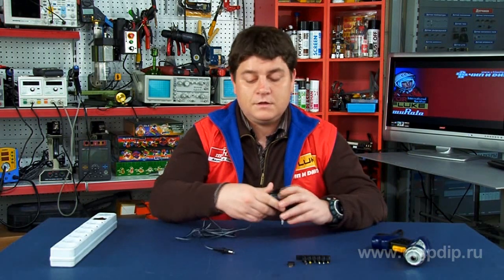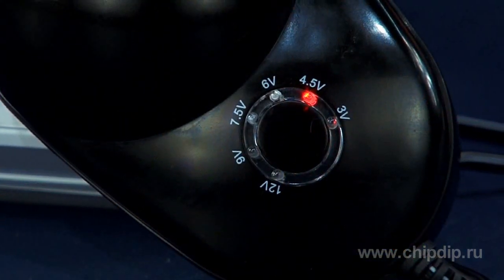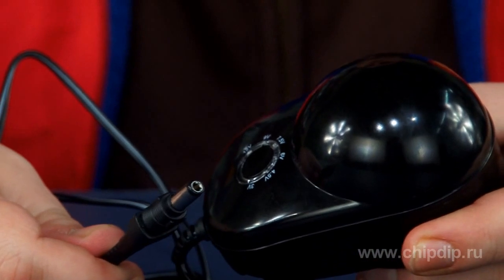Now, after quick preparation, we can connect the appliance. There is a wide range of choice.